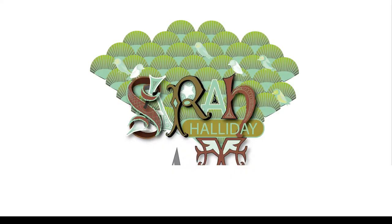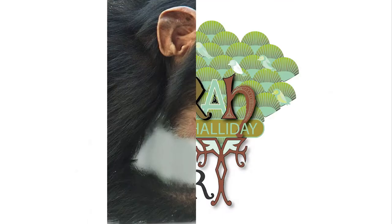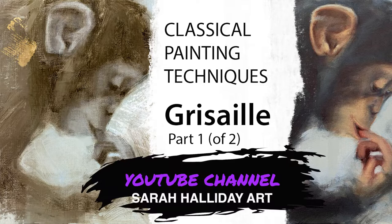Hello and welcome to my YouTube video. Today I'm going to show you an overpainting of a chimpanzee. Here is a reference photo that we will be using. In last week's video I showed you the underpainting method. This video is available on my YouTube channel Sarah Halliday Art, so have a look if you've not seen part one that accompanies this video.